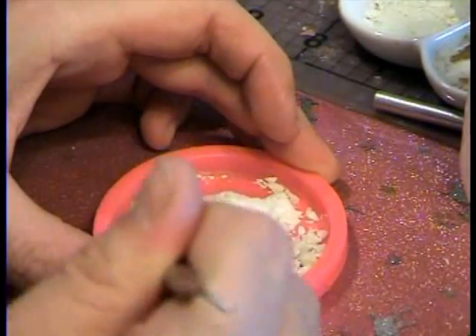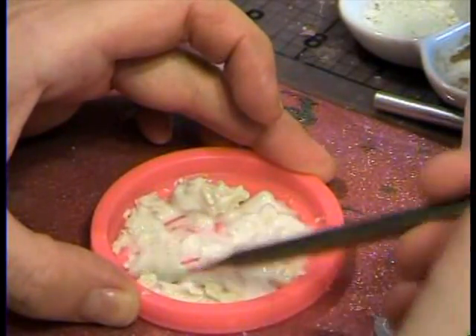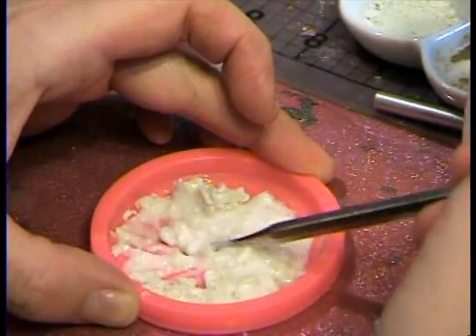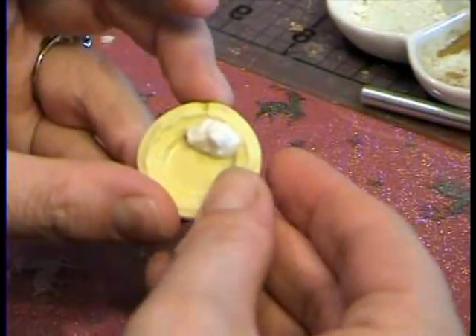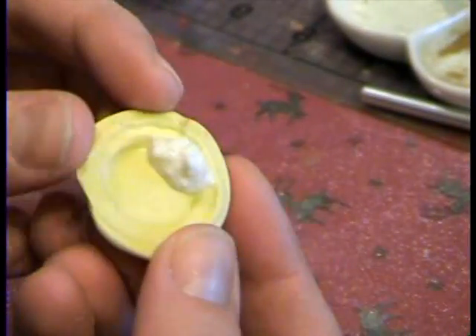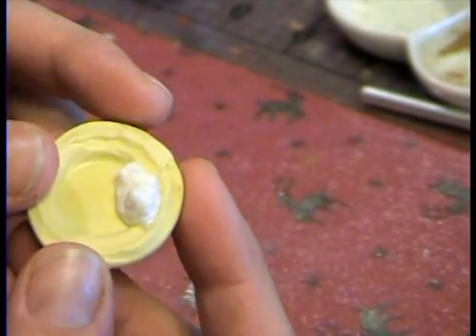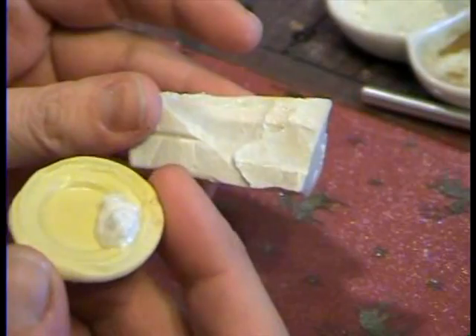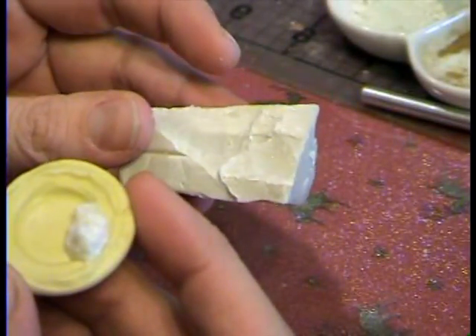Mix it up. So we've mixed it up and now I've spooned a little bit on this little piece of plastic here so you can see it. That's just potatoes. And since it's uncooked polymer clay — a block of clay and Elmer's glue — you really don't need to bake it, but you can if you want to.